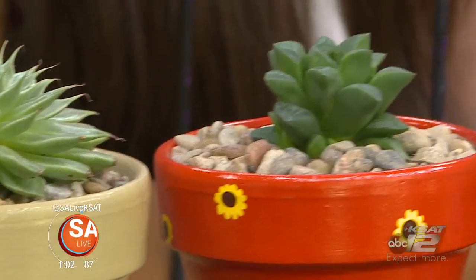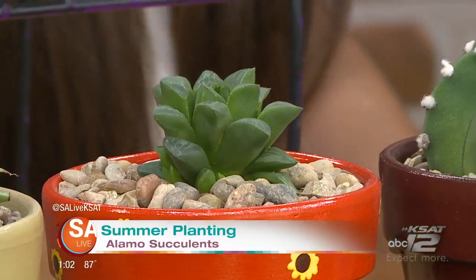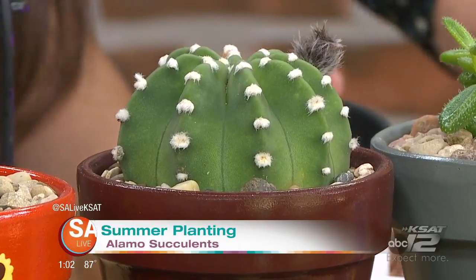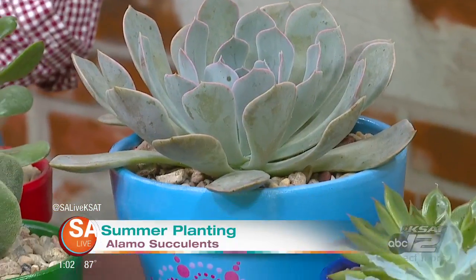With succulents, what are some common mistakes people make when they start out? First of all, overwatering. A lot of people tend to overwater and that causes root rot, so the plant dies.